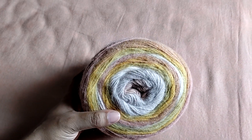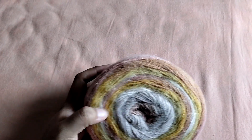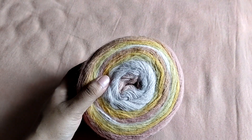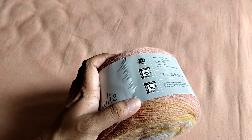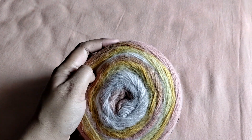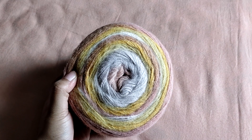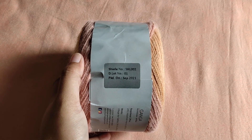The next shade is again some muted pastel colors. There are pastel oranges — or should I call that peach? — and then a pastel yellow, some cream, some pastel pinks, and a gray to tie it all together. So again, another beautiful colorway. That was shade number SHL002.